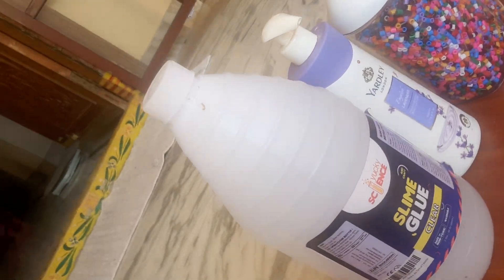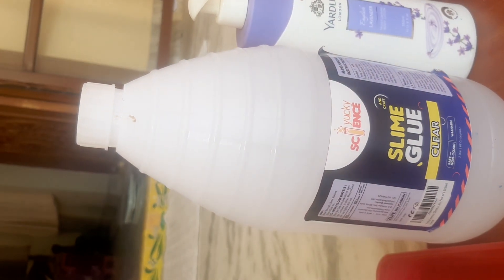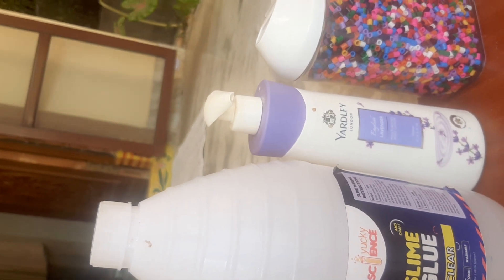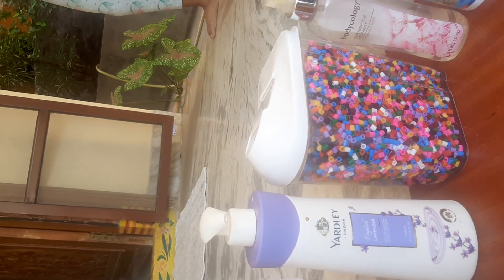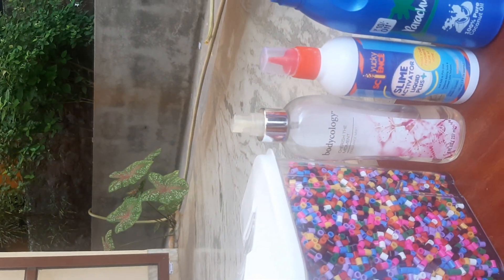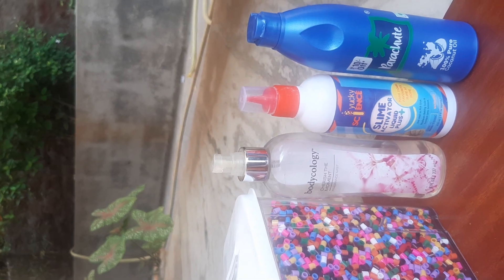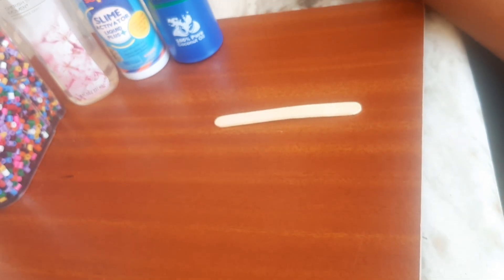The main item is slime glue. Lotion, just for smoothness. Beads is a mandatory item, but just for decoration. Slime activator, oil, colors, and one bowl. One ice cream spoon.